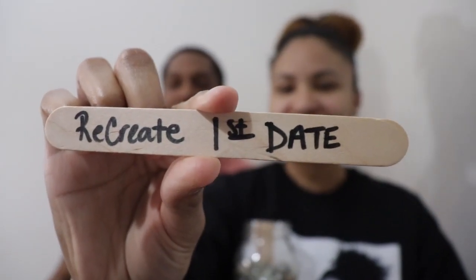Recreate first date! I wrote that. I think this is a perfect date for anyone — it's so much fun to reminisce on the old times. This should be cool. First date — I remember we went to like a little bar, restaurant-bar kind of thing with cheap drinks. It would be so much fun recreating our first date from like four years ago, right? Yeah, over that.